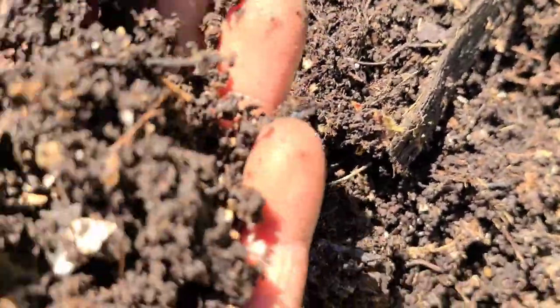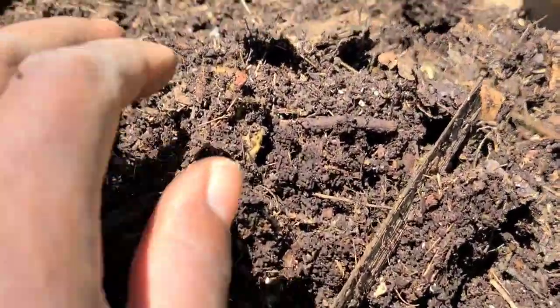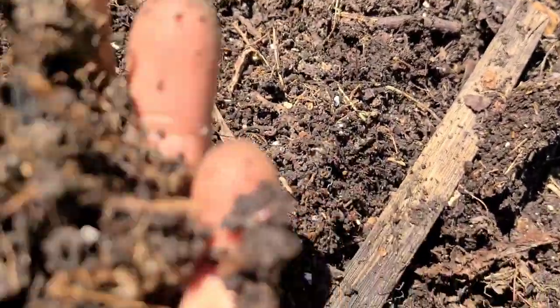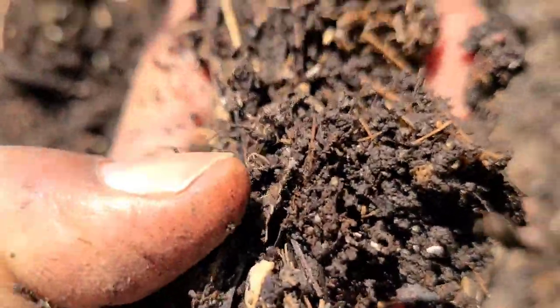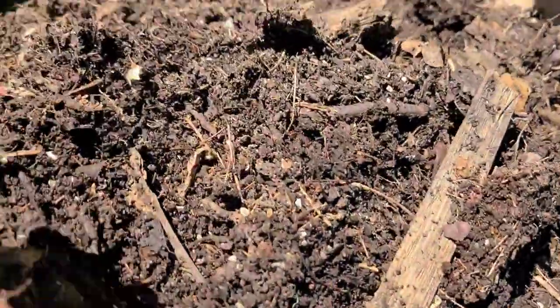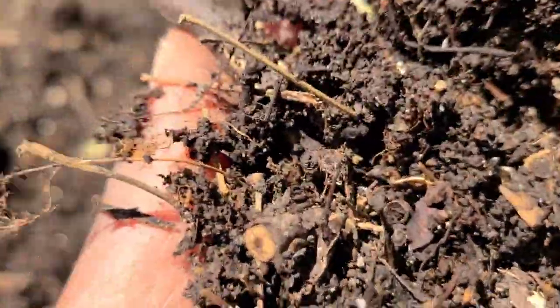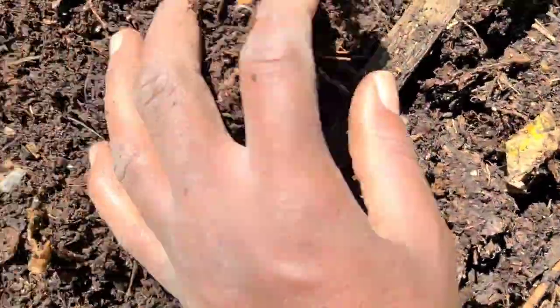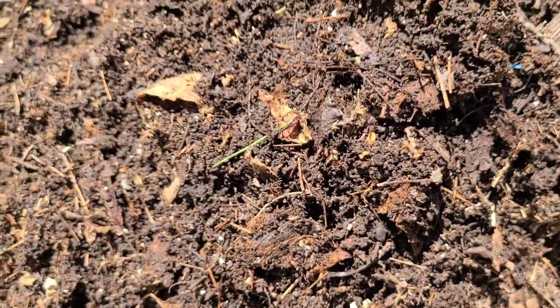Each time you come back, take a little off the surface of the pile and put it in your container. Keep repeating this process, always taking off some from the top and scanning it for worms if you have the time. You just keep repeating the process until you reach the pile of worms at the bottom, and those you can do whatever you want with. That is another method of separating your worms from your castings.